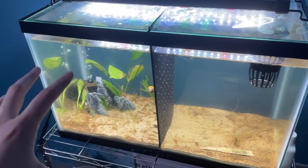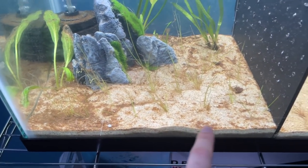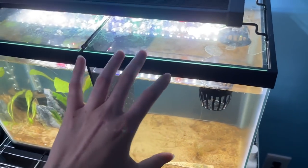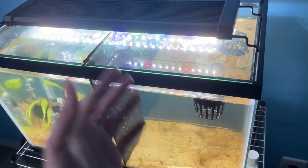That is the upgraded 10 gallon divided betta tank. Everything still needs a little more time to settle — our shrimp is already loving it and our snail is out too. I cannot wait for the dwarf hairgrass to grow in and create a carpet across the entire bottom. Comment down below what you think of the upgrades! The last thing to do is aquascape the other side and add a filter. Thank you to everyone sending fan art, and don't forget to check out my TikTok, Instagram, and merch. See you in a few days!